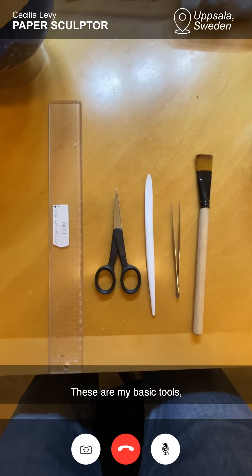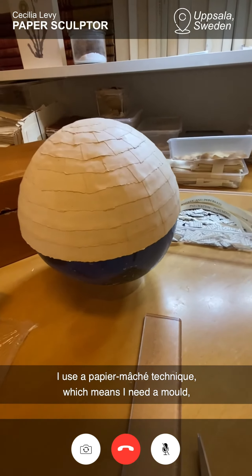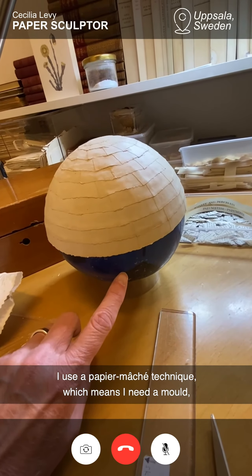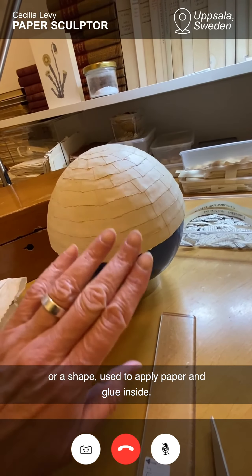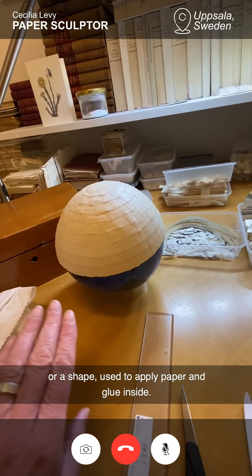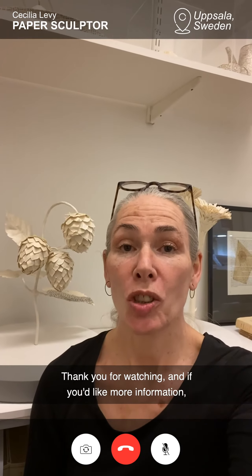These are my basic tools. I use a papier-mâché technique, which means I need some sort of mold or a shape that you put paper and glue inside. Then you wait till it's dry and you can lift it off.